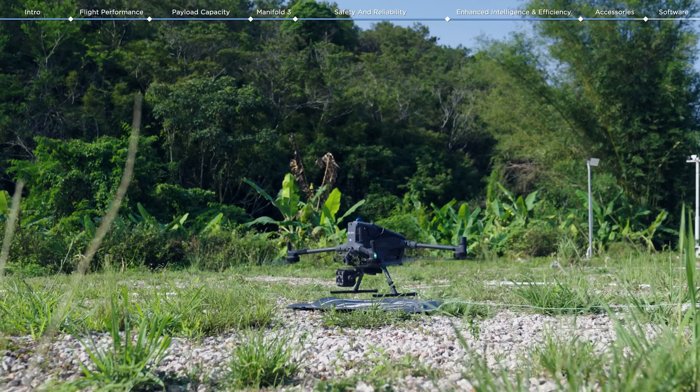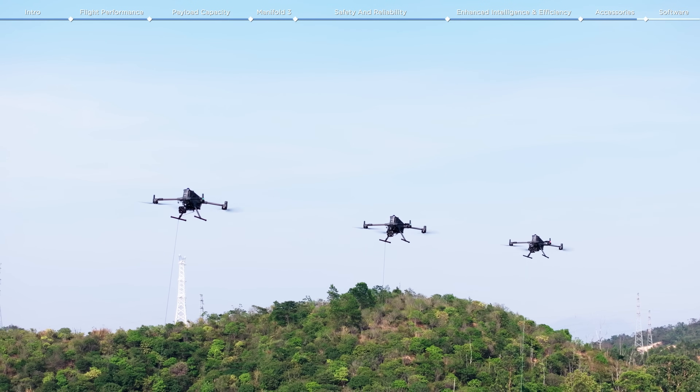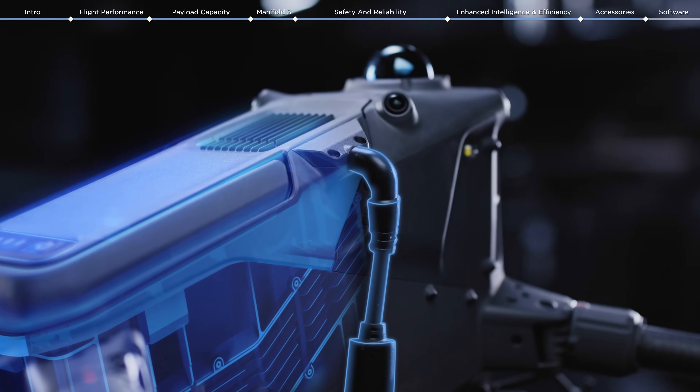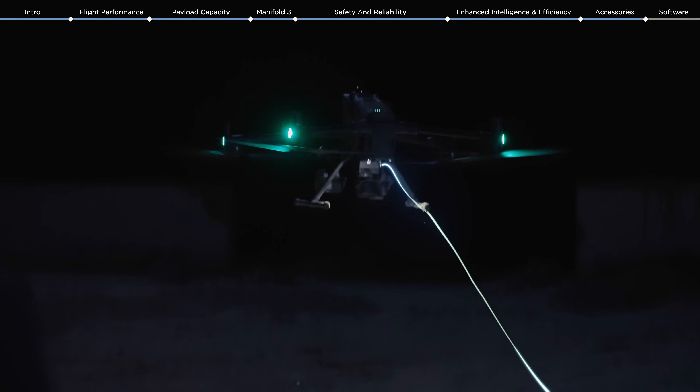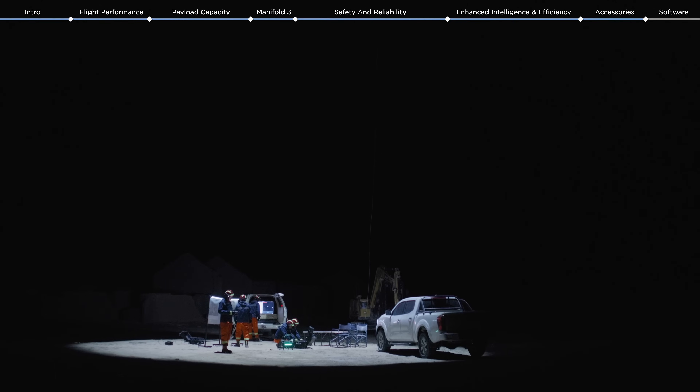DJI also introduces the TB100C Tether battery, which can be adapted to the DJI Matrice 400 to meet the demands of long-duration UAV missions by delivering continuous high-voltage power. For emergency response scenarios, it enables long-duration aerial lighting via a tethered connection to a third-party power supply.